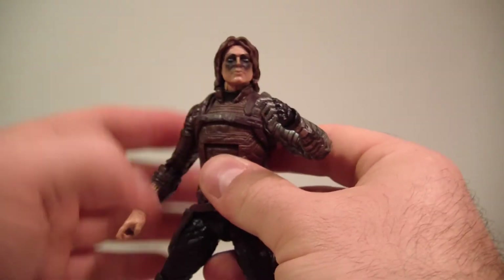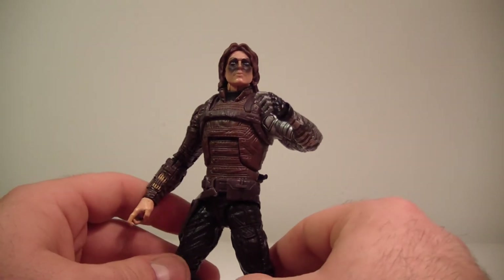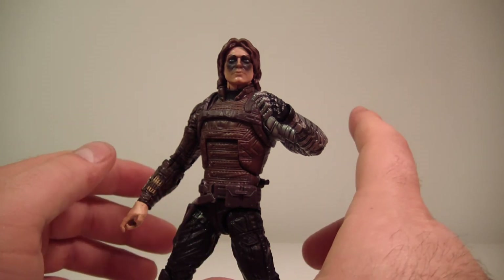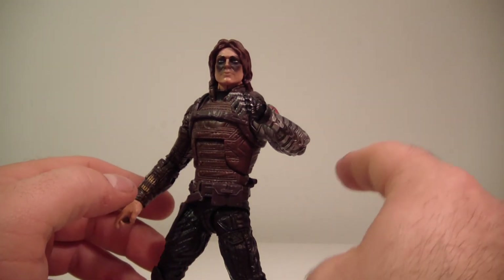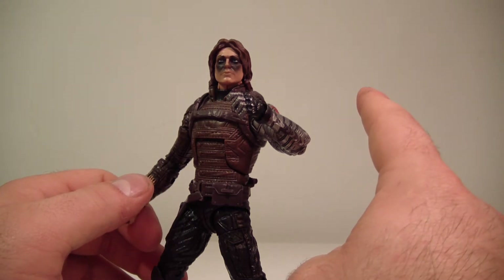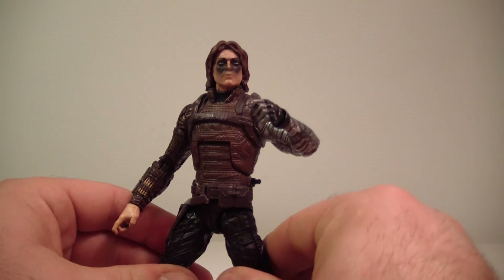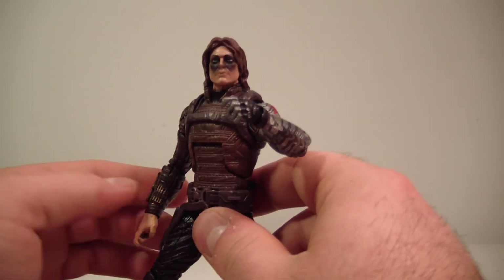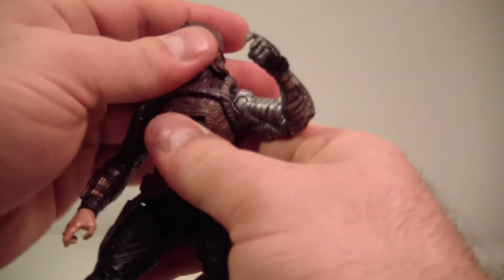Overall, if this arm wasn't so awkward I think he would be a very good figure. In this entire wave, I would say the movie version of Captain America is probably the best figure, then the AIM Soldier, then Marvel Cap, then the Hydra Soldier, then maybe this guy — probably just a little bit ahead of Black Widow. Black Widow is nice, but just because she's rare doesn't mean she's the best figure in the wave.